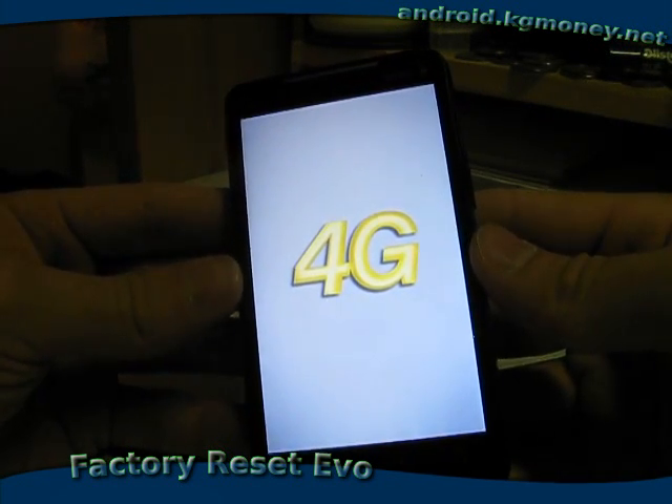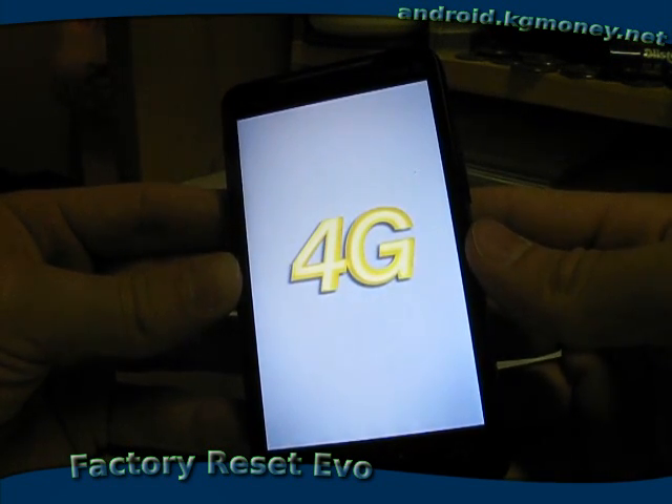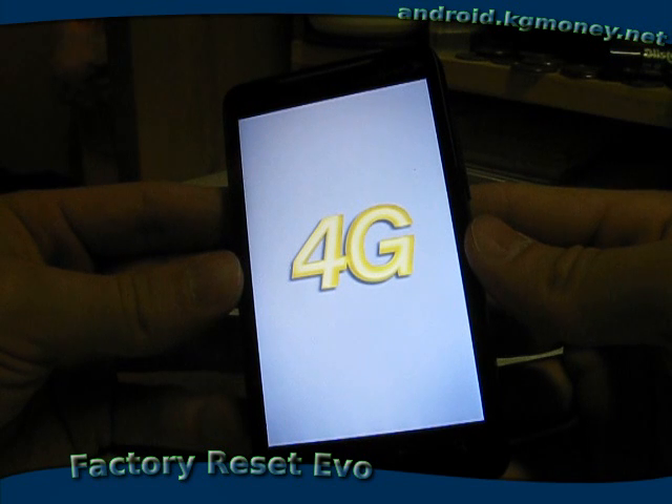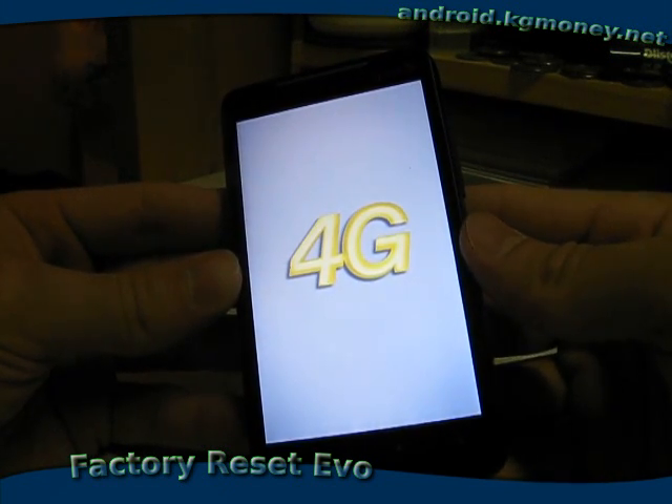It kind of seems like it takes a long time for it to boot up after the reset. I don't know if it has to finish re-initializing something or what, but it definitely takes longer than it normally does when it's not being reset.